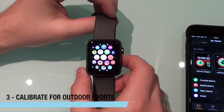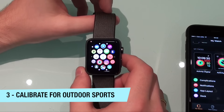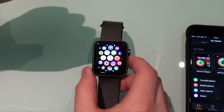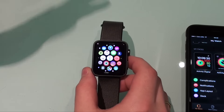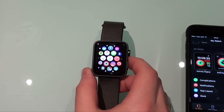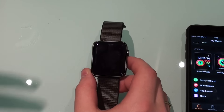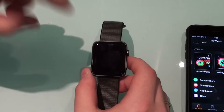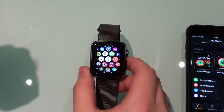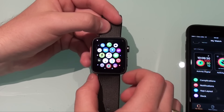One very cool tip is that if you are a runner or like to do outdoor sports, you can calibrate your Apple Watch. I'm going to have a link in the description to the Apple webpage that describes how to calibrate. It's kind of a pain — you have to go to an open field, walk for a few minutes, and run. But the calibration process seems to work very well, so if you do outdoor sports it may be worth having a look.